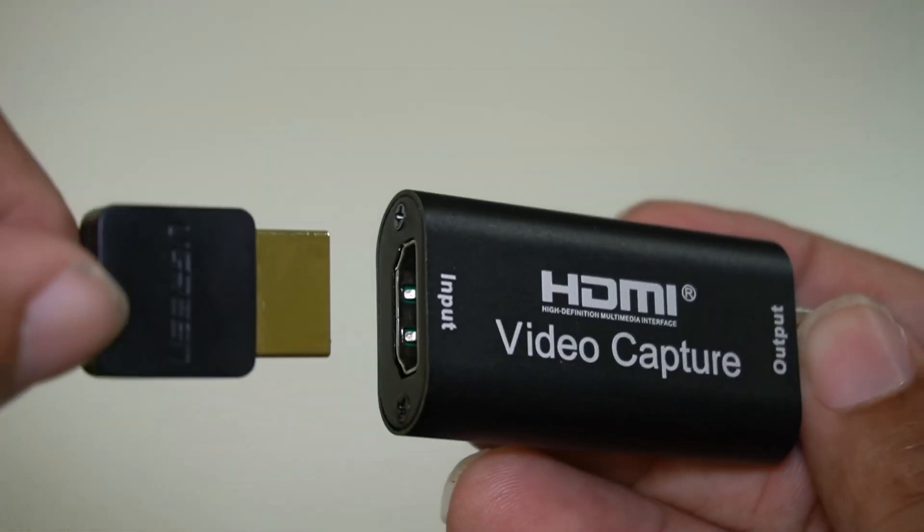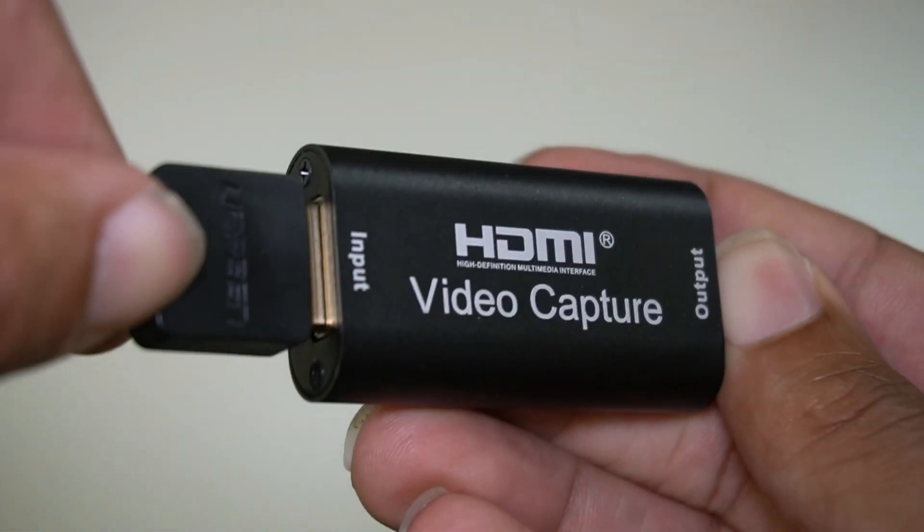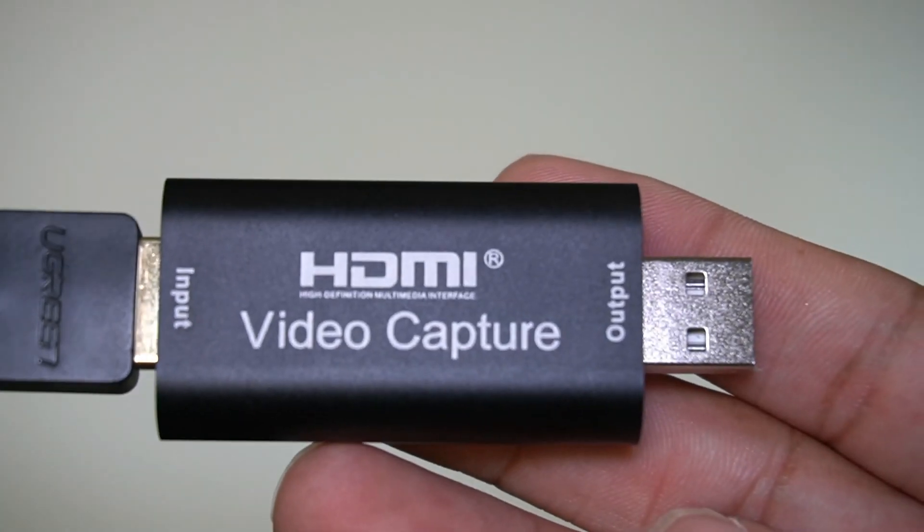To easily use this device, all you have to do is connect your HDMI from your camera to the HDMI side and connect the USB port to the USB port on your computer. For this demonstration, I have opened up the OBS platform so we can bring our camera into our video encoder software. But this works just as well if you want to use a conferencing platform like Zoom or Skype.